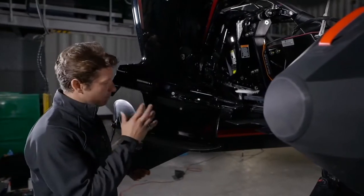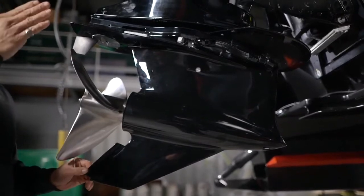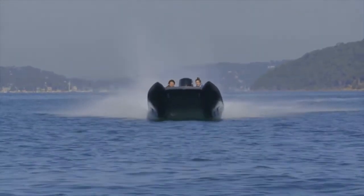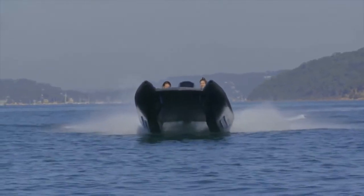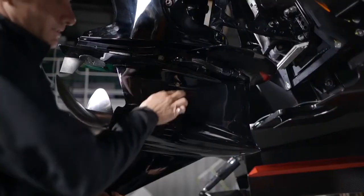On the front of the gearbox here, you've got a bullet-looking device — a low water pickup nose cone. The reason we've put this on is because the boat rises so far above the water line that the original intake for water to come in and cool the engine down sits about here.